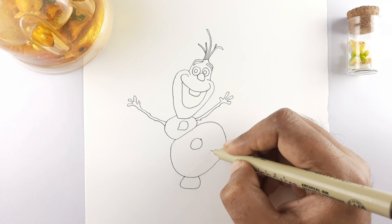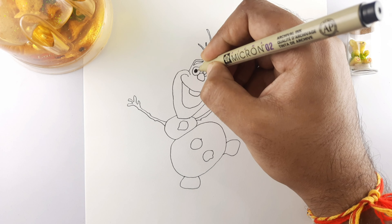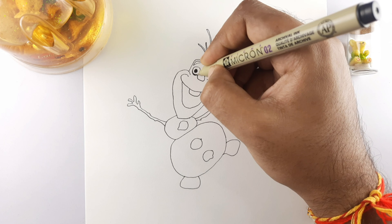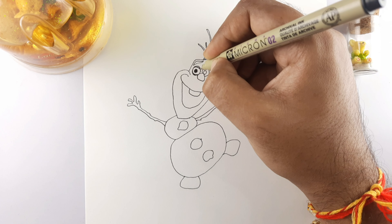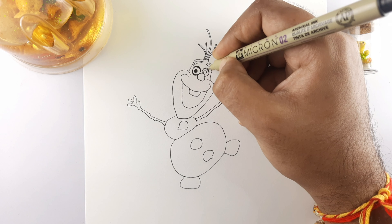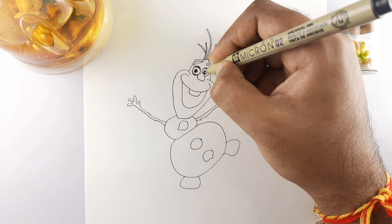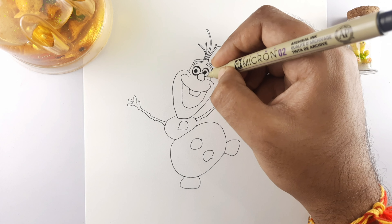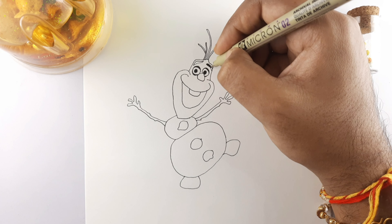Now we will color the whole body of Olaf with color markers. Start with black color in the eyes. Color the eyebrows and hairs with the same black color.